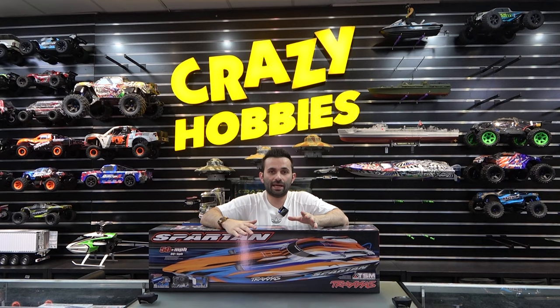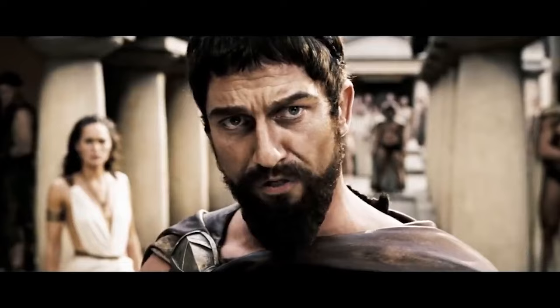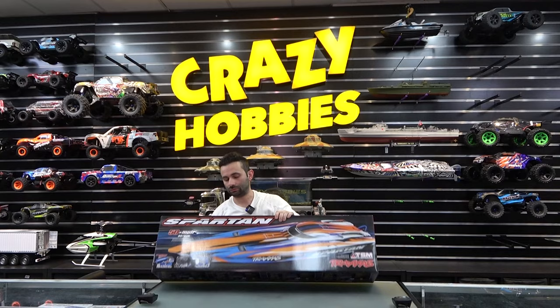Quick fun fact: the Spartan culture was centred on loyalty to the state and military service. Sparta — this is Sparta! Alright, let's unpack.